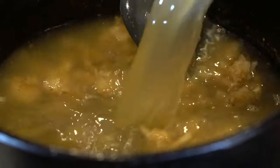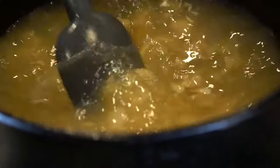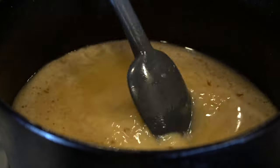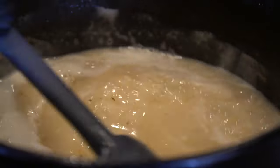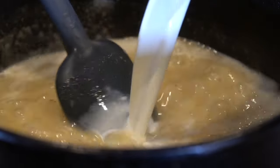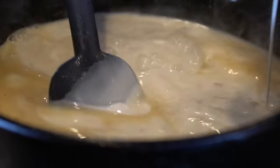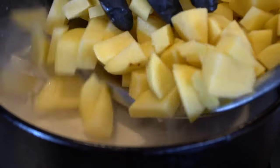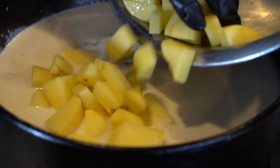Next, we're going in with three cups of chicken stock. You can use low sodium if you want — that way you can monitor the salt going into your soup. Mix that well to combine all the ingredients and then bring it up to a boil. Once it reaches a boil, we're going to reduce it to a simmer, and we're going in with two cups of whole milk. You can use half and half also if you like. Once we've mixed in that milk, we're going in with our potatoes and we're going to bring that up to a boil until the potatoes get nice and tender.